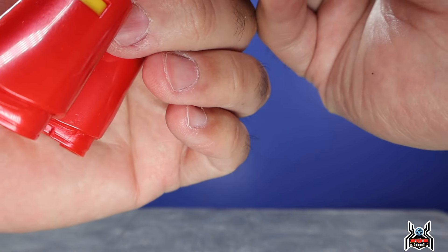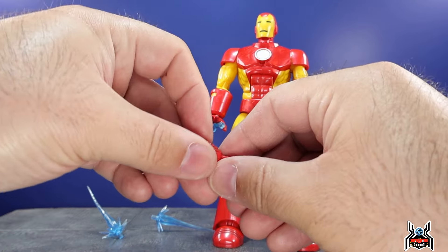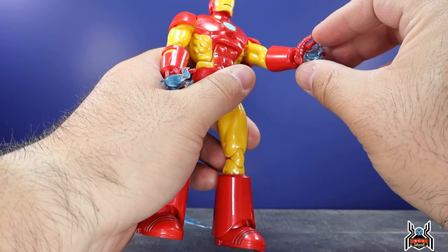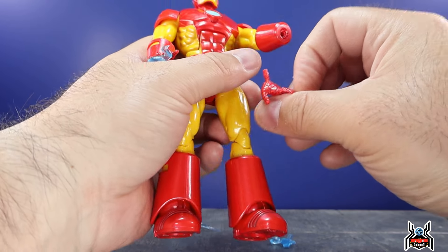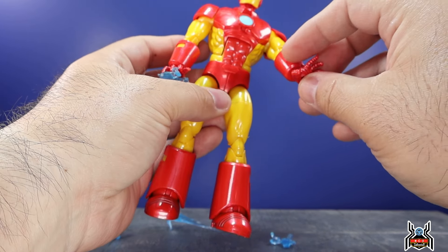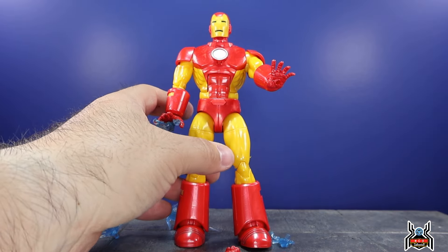We also get the old school blaster effect pieces with the burst-out that you can port into the hands, or onto the feet to pose Iron Man in first flight. Out of the package we have fists; I've already swapped them out for the open hands. These open hands don't have any kind of hinge whatsoever — you can swivel them but they're stuck in position. The fists do have hinges. The hands come out very easily from the wrists, so be aware of that. Accessories include fists and two open hands.